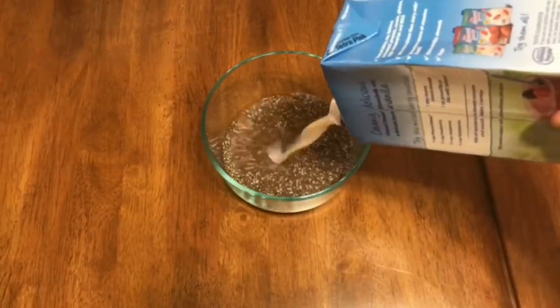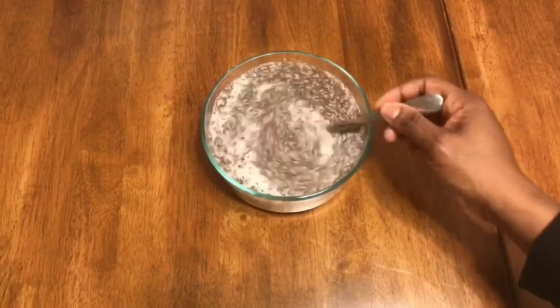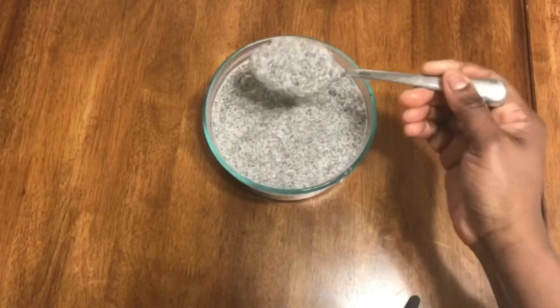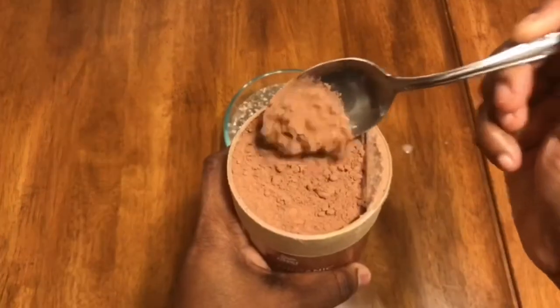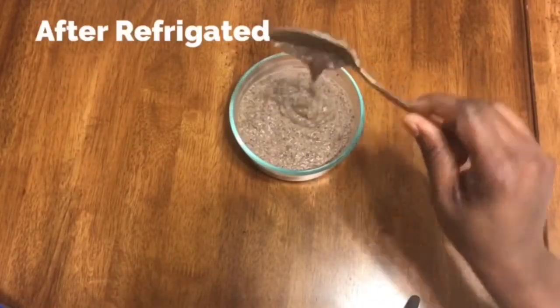Let's take a look at this chia pudding and see what it looks like. Once you put your chia seeds inside of your milk, go back 30 minutes later and stir it again. Sometimes the whole thing will clump together and look like a big clump, so you have to continuously stir it so it won't clump together. Once you do that, put it in the refrigerator and take it out — it's going to look something like this.